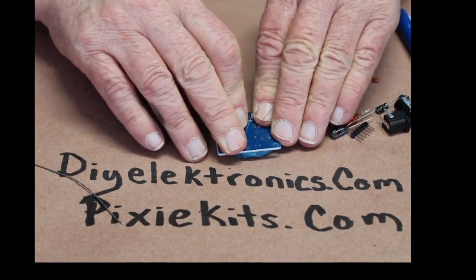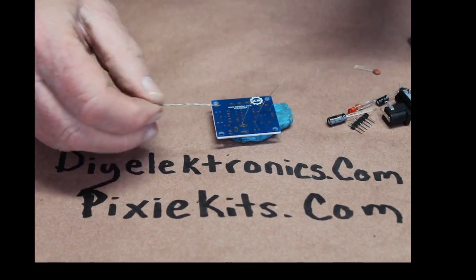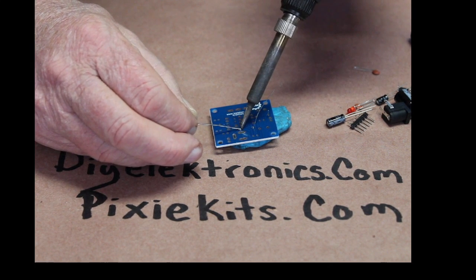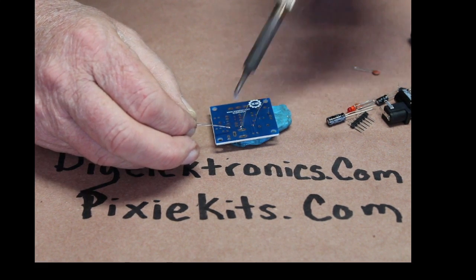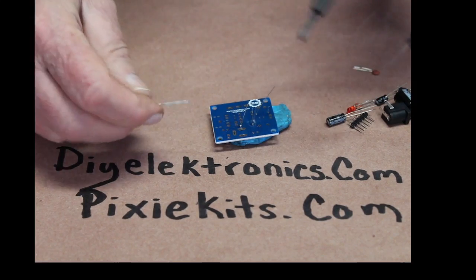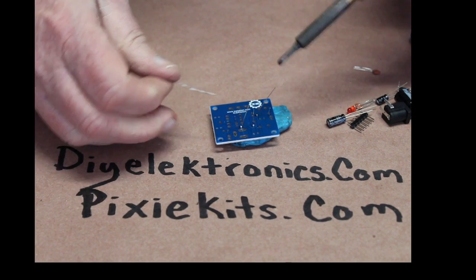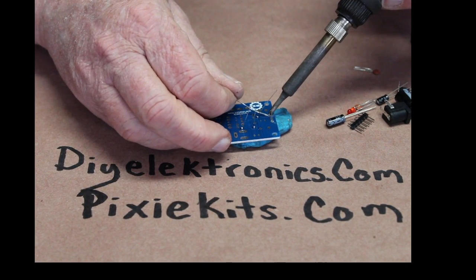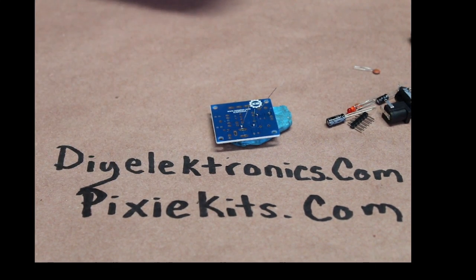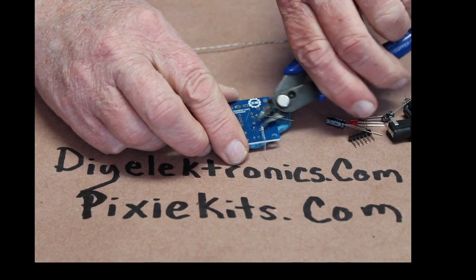I'll put these two resistors in here and get those out of the way first. I don't need my component checker anymore because everything else is pretty well marked. The only drawback I see — maybe it's me getting old — is the pads on the back of these PCB boards from China are so small, you've really got to watch it. Plus, I use a shovel tip, so I can bridge a lot of stuff. I love the shovel tip, that is so nice.